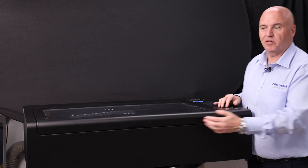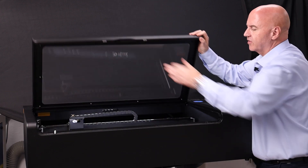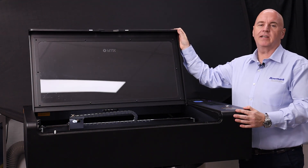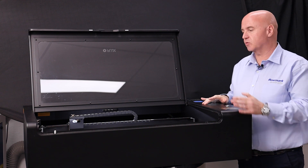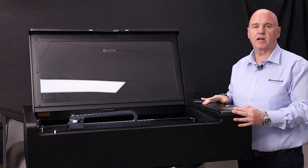Here we have the HEXA. This one's the top of the line machine. It's got a 730 by 410 engraving area. It's a 60 watt. It's capable of cutting up to 10mm acrylics and this one's suitable for your professional engravers.